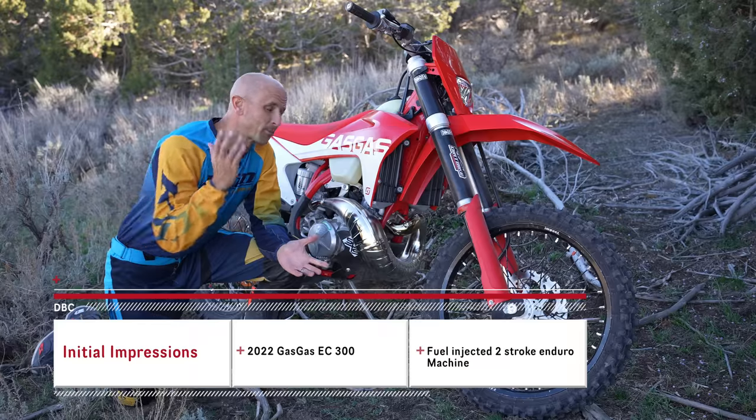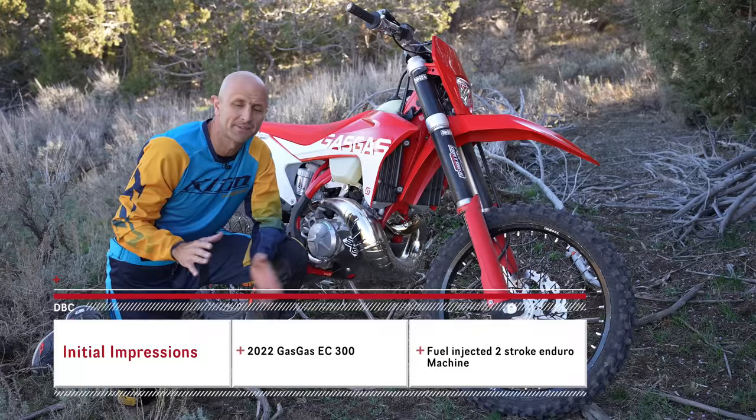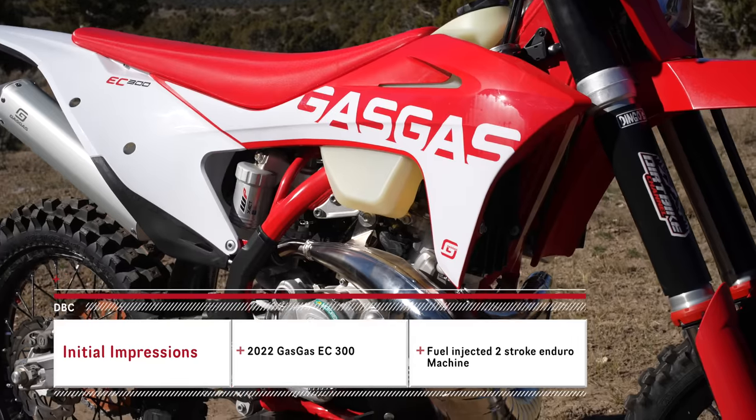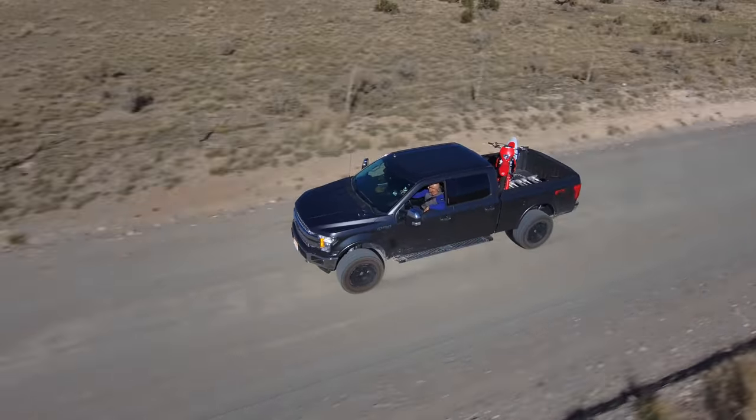Hey there, Kyle Brotherson here. I'm right by this beautiful new Gas Gas. This is the 2022 EC300 and it's my first day on the bike. I put about an hour, hour and a half on the bike and have some initial impressions.